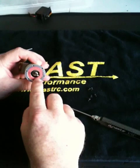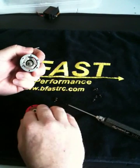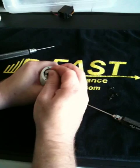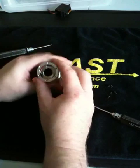You're going to see a red phenolic ring right here. Just go ahead and tip the motor upside down — that'll fall out — and set it on top of the end bell. You can see the front Y plate. Simply grab the rotor with your two fingers by pinching and pull it out. There's your rotor — it's a standard 12.5 Teakin rotor.